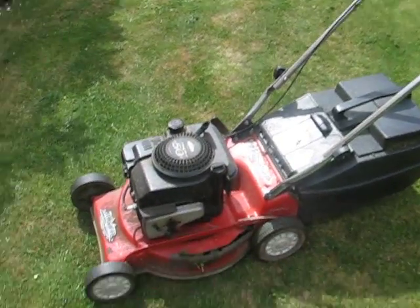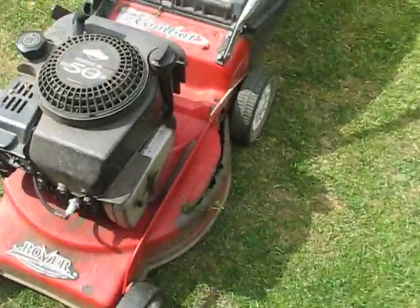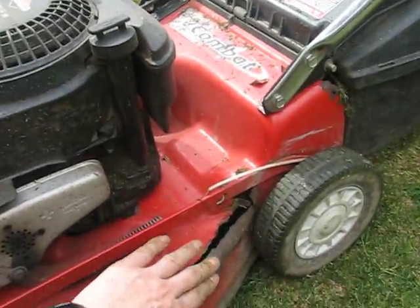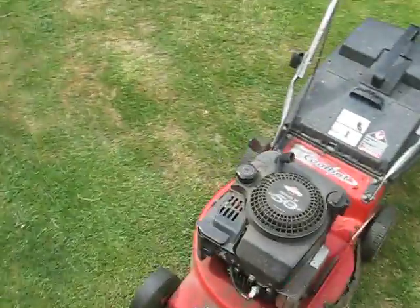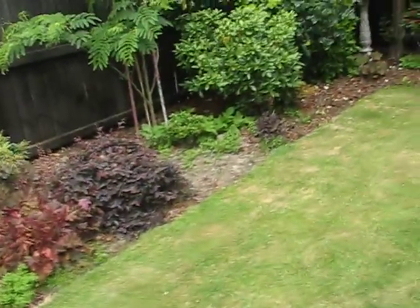I'll show you it working and running again. If you hear a rattle, it's the rust here — the rust rattles when it runs. Other than that, the engine sounds pretty good, so we'll start it and let you hear it.